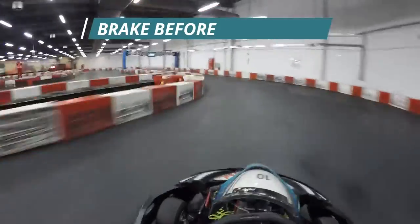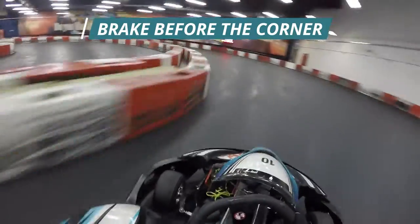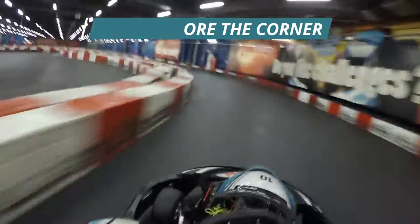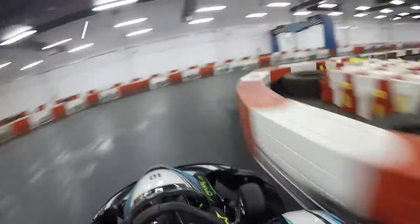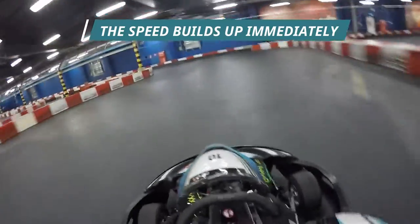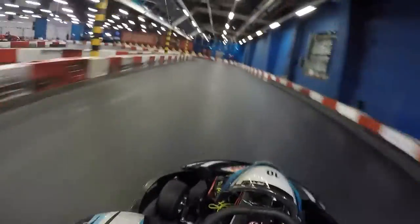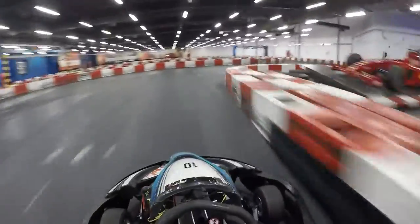It's important that you get your braking done before the corner. We're carrying a lot of speed into this corner. Turn number two coming up — hit the brakes, slow the kart down, and power out again. Utilize that instant acceleration that's on offer in these electric go-karts. Approaching the next corner: brake before the corner and power out. Slow in, fast out.